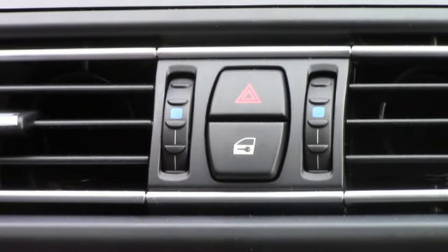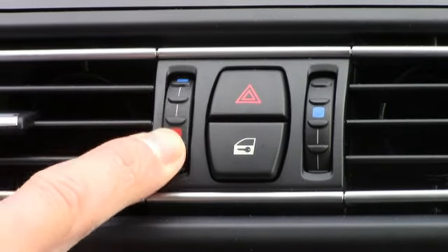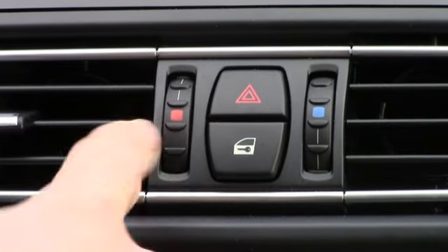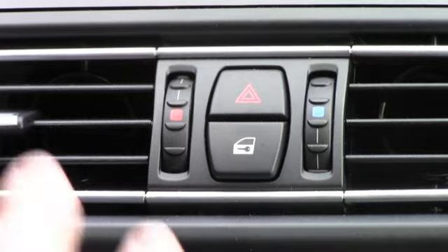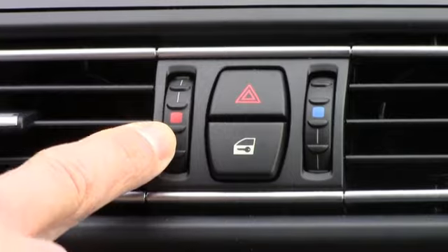If 60 degrees is not comfortable for some reason, I can still manipulate this wheel right here to alter the temperature. So if I turn this up into the red, that would be adding a little bit of heat into my air conditioning system. So if 60 degrees is too cool and you want to warm it up a little bit, you can certainly do that.